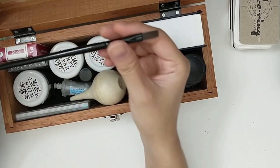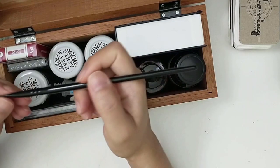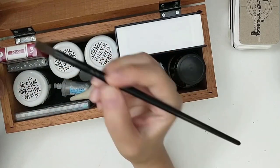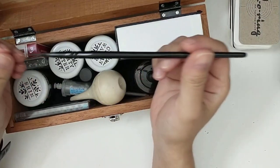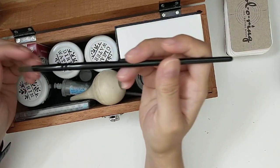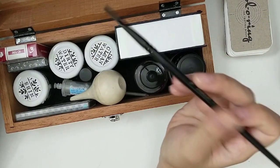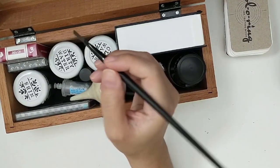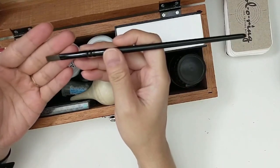You just insert the nib here and then dip the nib in the ink, and then you just write with it. I've been really enjoying writing with the oblique one. And then I have one flat brush, and I use this one whenever I want to swatch an ink. I like to use my brush because I can spread the ink a little bit easier than with a cotton tip.